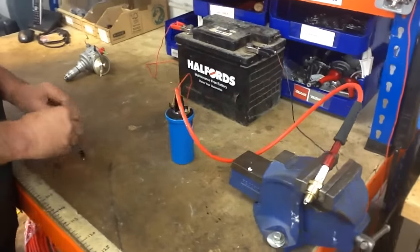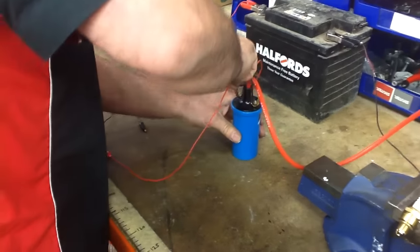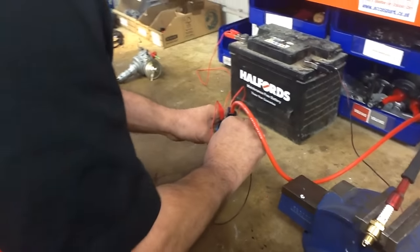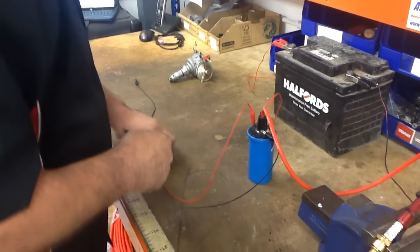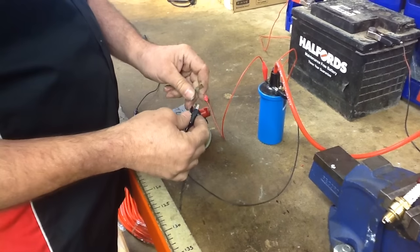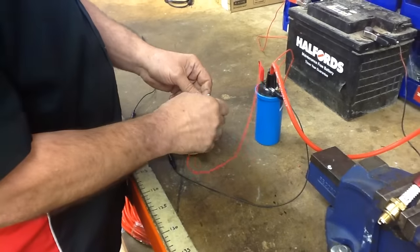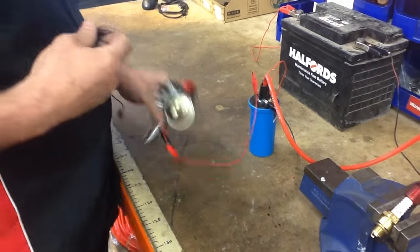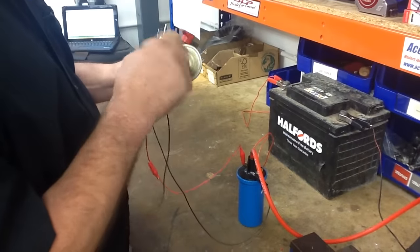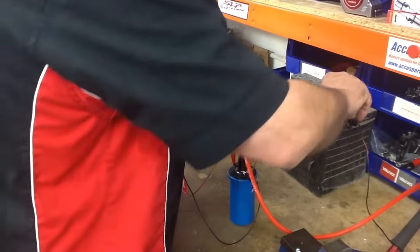You then need to connect your distributor to the coil. We need a couple of wires — I'm just going to use crocodile clips. The negative side goes to the black wire and the positive side to the red wire. Then all you need to do is earth the distributor, just put that on somewhere and connect that there.